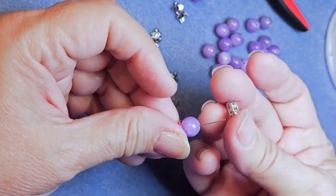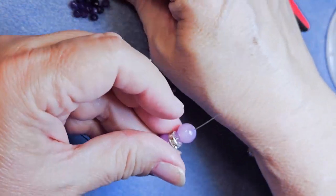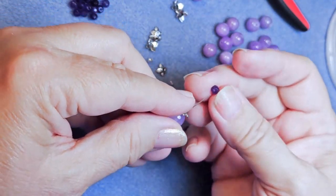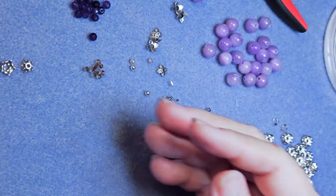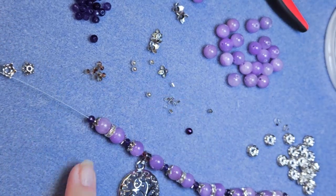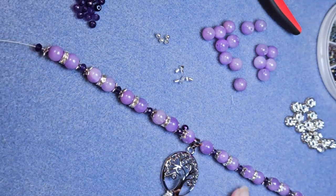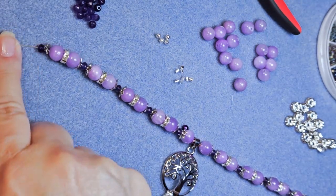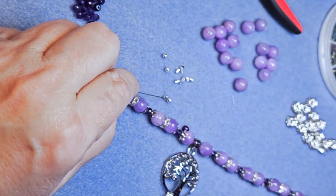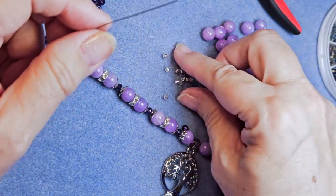I decided I was cutting off too fast. What I meant was I'm going to carry on up with the same component. So I ended with that rondelle, and I will put a leaf spacer, then the violet 8mm bead, the rondelle, the 8mm bead, the leaf. And here it is all the way up. Isn't that pretty? Now it is time for me to finish this necklace out — at least the center part.